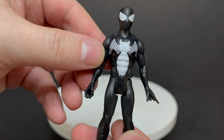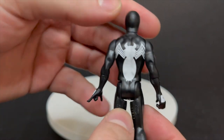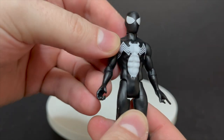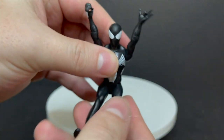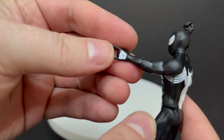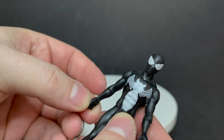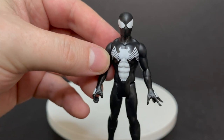And then you got the last figure of the wave: the symbiote alien costume Spider-Man, and he looks awesome. This is kind of like old school Marvel superheroes — Secret Wars, that kind of thing. He does have the dots on the tops of his hands. Same articulation. That's just a good looking black suit Spider-Man.